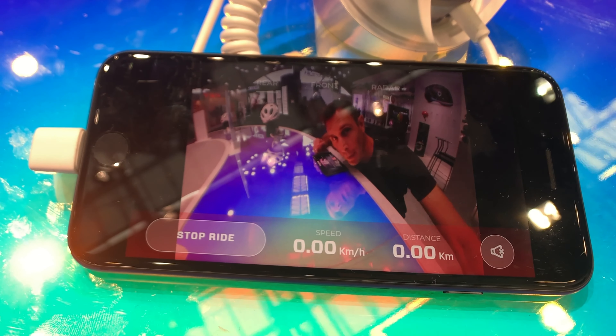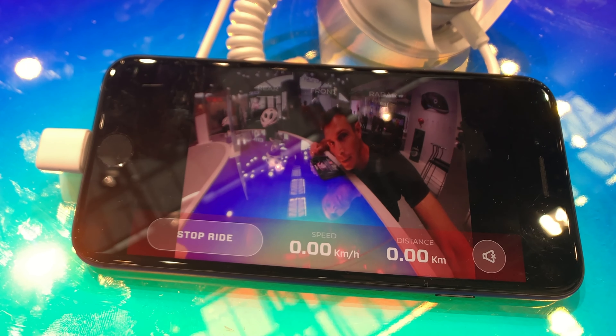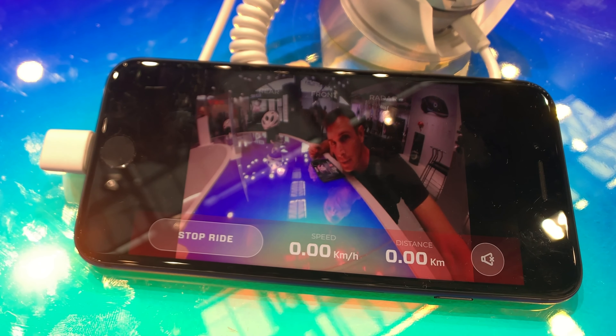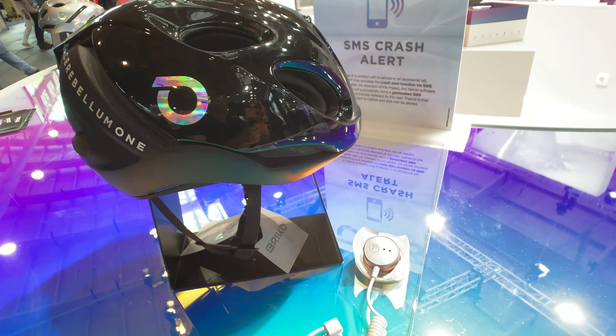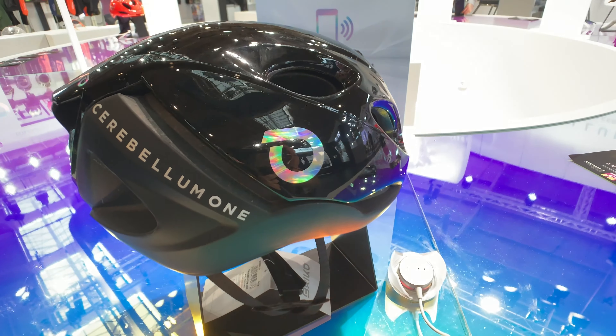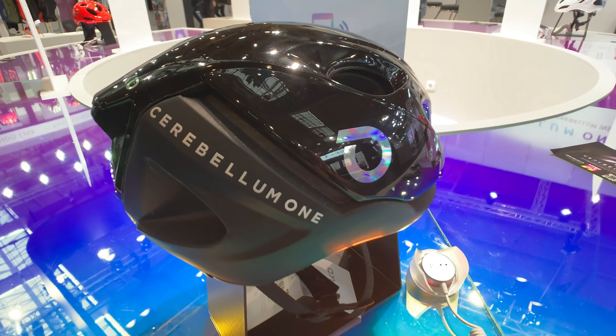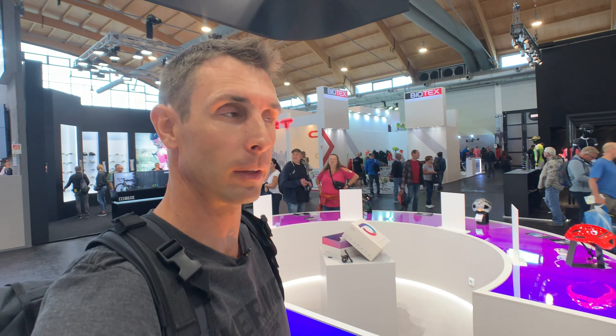The rear-view camera has a wide angle to capture what's coming up behind you. There's also a small blinky light right underneath it that senses approaching vehicles — the closer something gets, the more it blinks and the brighter it gets. The crash alert sends an SMS to friends and family you've set up, including a geotag of your location using your smartphone's GPS. The Brico Cerebellum will have full CE and CPSC certification for both European and US markets, launching early next year at just under 500 dollars or 500 euro.